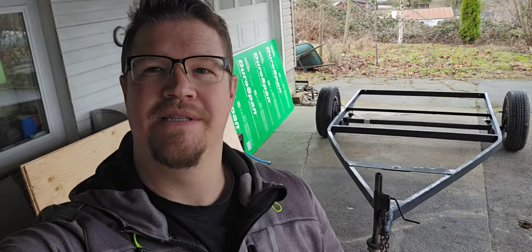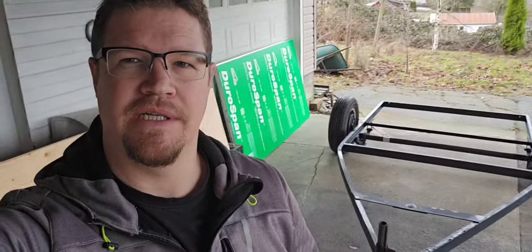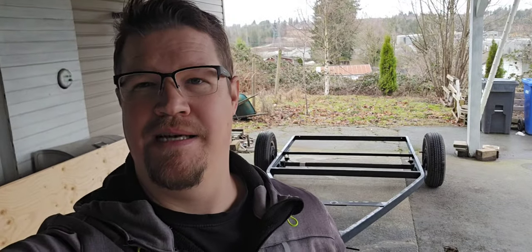Hey everybody, welcome back to Building Little. We finally get to start the exciting process of this tiny trailer build. I have a small confession to make — I've made some changes to my design plan. Instead of doing a small teardrop style trailer, I'm going to build something still teardrop style but bigger.